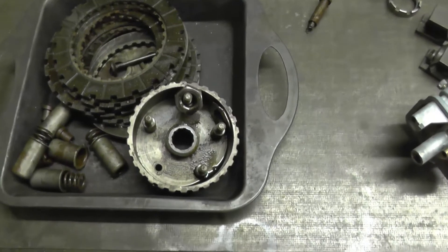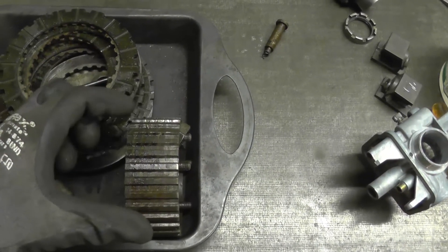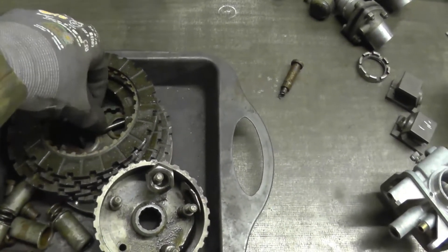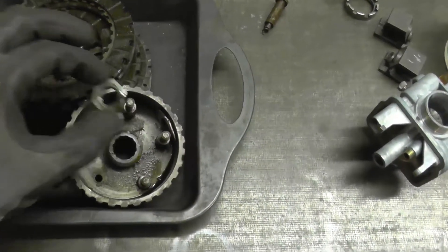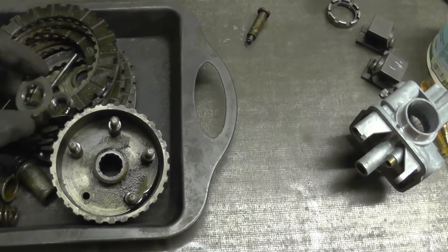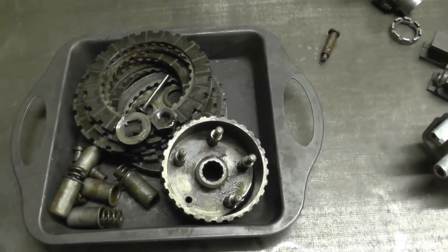There is the clutch hub, and again confirming that the mileage is probably correct — there's not a lot of wear on that hub. So there's your lifter mushroom. And there was the nut that was holding the basket on with its lock washer. The lock washer had only been used once, so unless someone's had it apart and put a plain nut in, there was no seal.